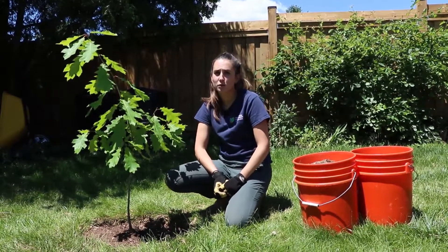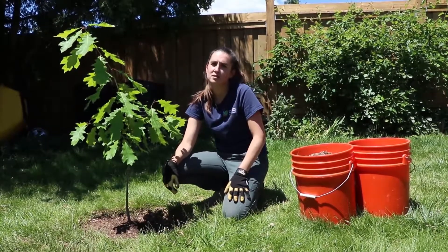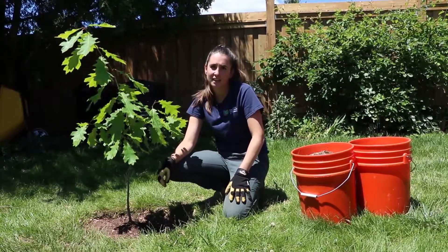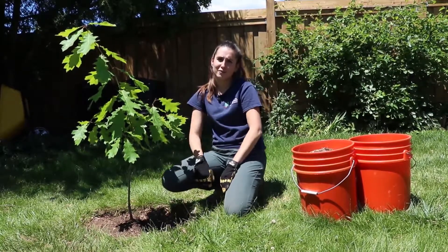In addition, the mulch also provides a barrier to grass going near the base of your tree, which keeps lawnmowers and weed trimmers at a safe distance. Any nicks can cause serious damage or even kill your tree. On that note, let's start mulching.